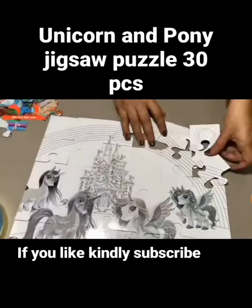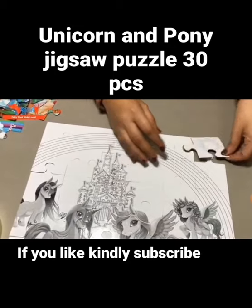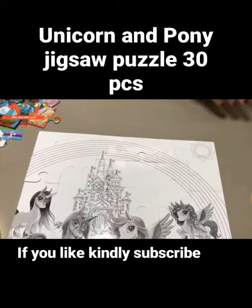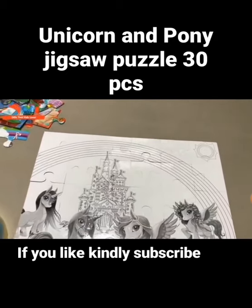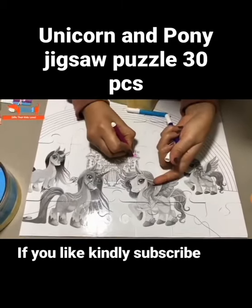So once you complete the puzzle, you can flip it and that's how it's going to come. And then you can color the back with sketch pens. I'll just show you — here you can color the castle.